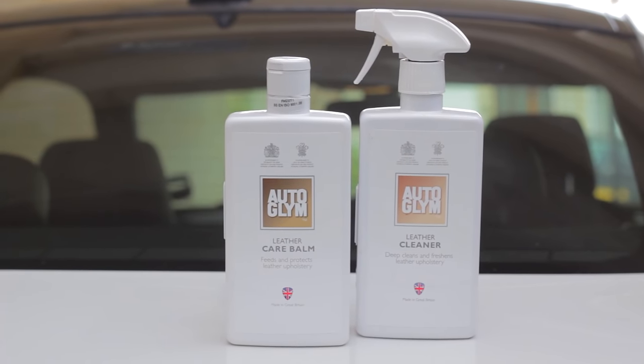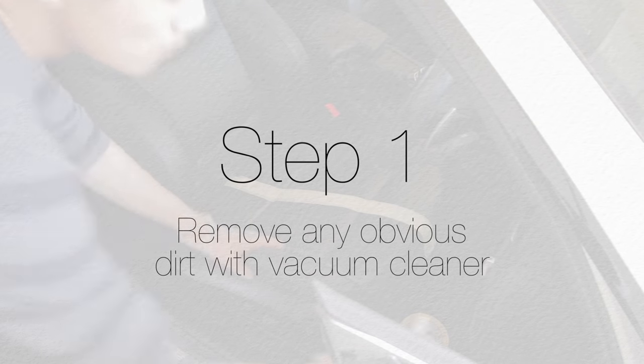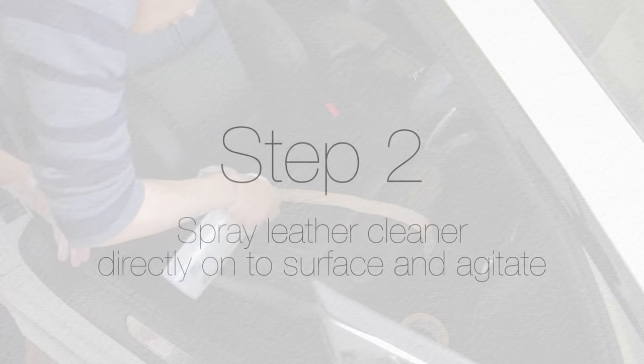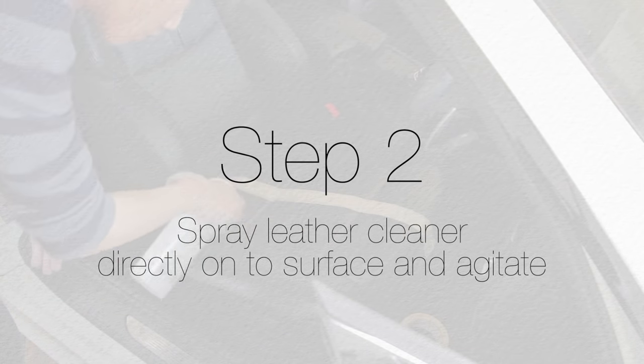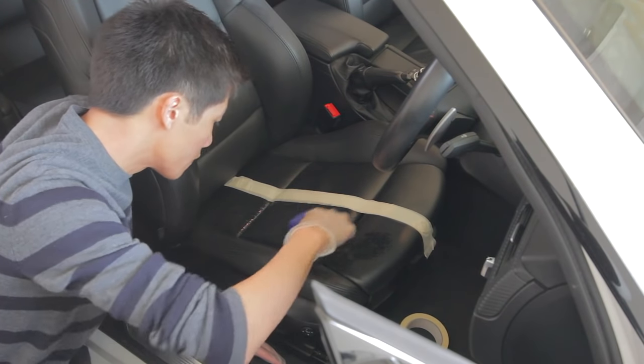Enough talking, let's get straight to it. Step one: if there's lots of dirt on your seat, give it a quick vacuum. Step two: spray the Autoglym leather cleaner directly onto the leather surface and agitate it with a brush, but don't use too much force.